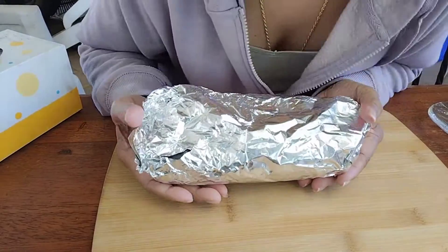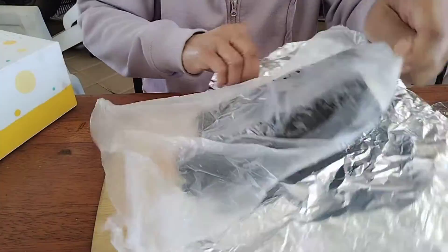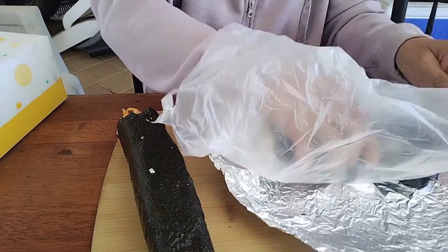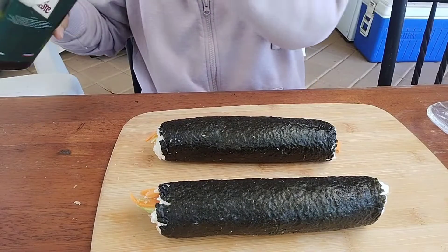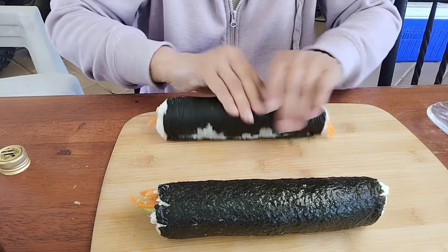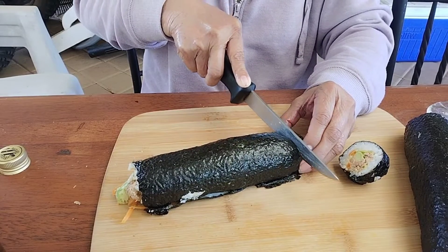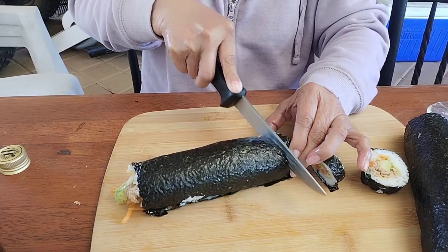Keep in the freezer for 30 minutes. Now take it out from the freezer, let it cool down a little bit, and then slice. Before slicing, you can brush the outside with olive oil.